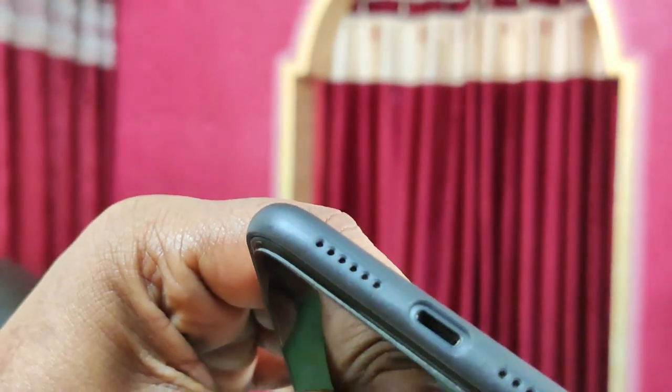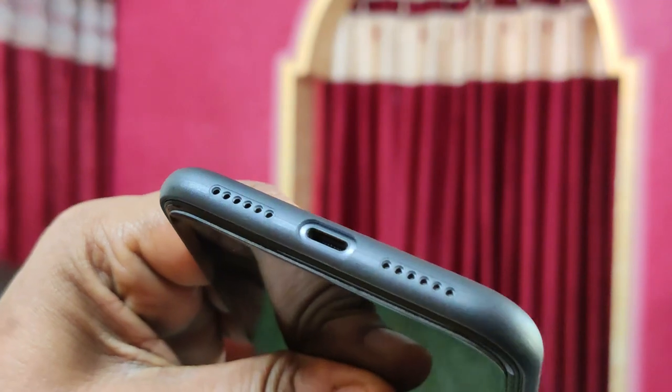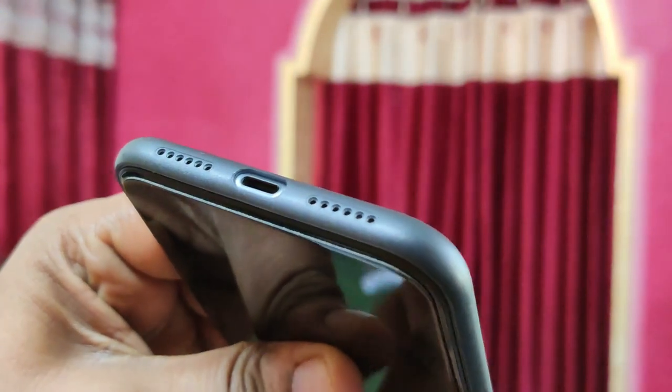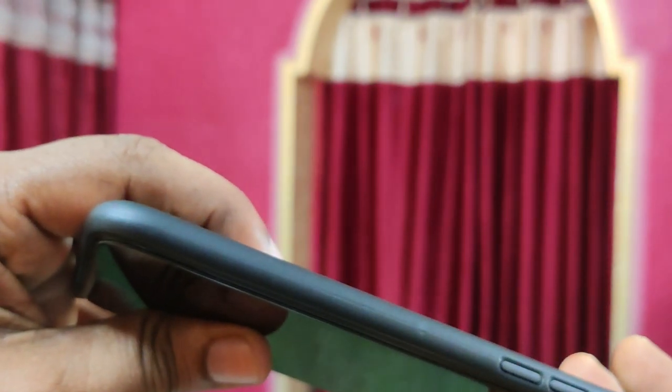Here is the speaker grill, and you can see the precision with which it is made. The charging cable will also be accessible for charging, and let me show you the other side of the phone.